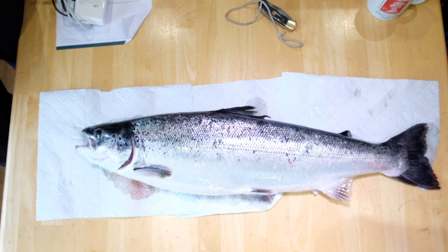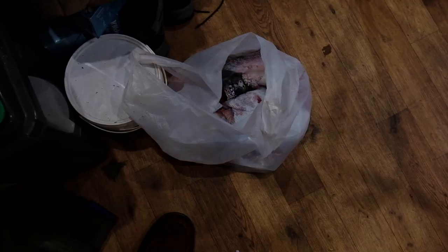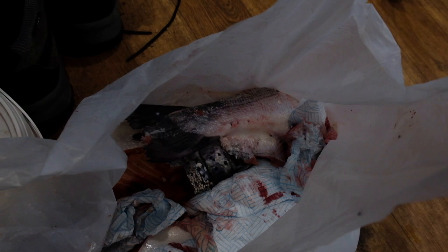Thanks for watching — we hope you enjoyed it. Some people may wonder what we did with the fish; I've heard comments saying 'if I catch one, I'm eating it.' We wouldn't eat it. I have a cat and a dog and I wouldn't feed it to them either. It's going in the bin.